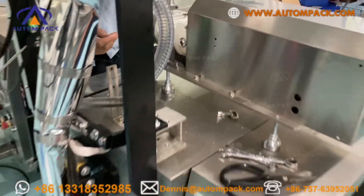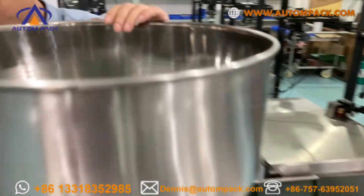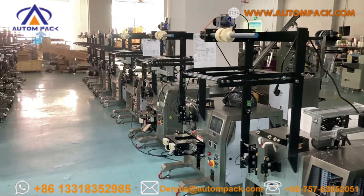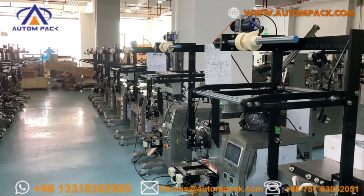Now our engineer is at the packing. So if you have any questions, please contact me. Thank you. See you.